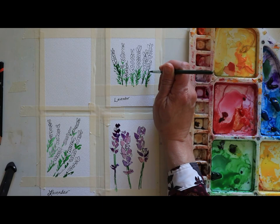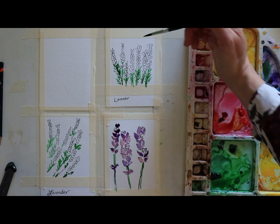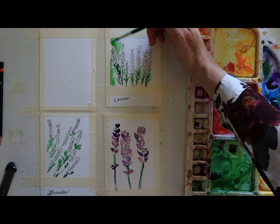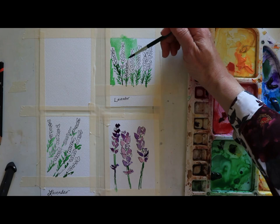That looks lovely. Now on this one I'm going to take some green and be a little bit more bold - I'm actually going to do a bit of a green wash, picking up some more water and not touching the flowers. On another one I'm going to do a lavender wash - just a little different style. I'm going to go nice and deep over here.